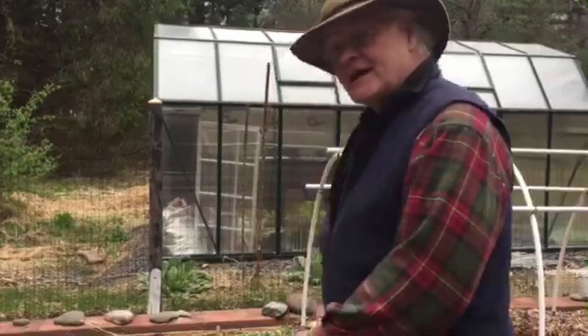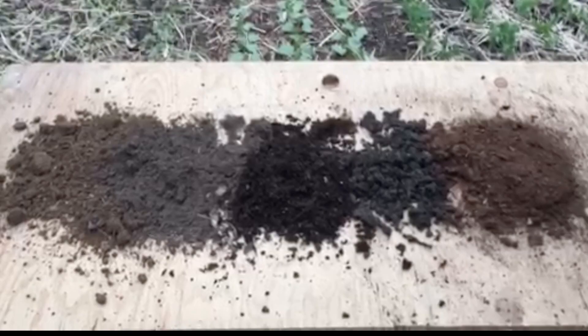Hi, I'm John Henry and this is my garden. Today I wanted to talk about soil — the soil that you want to put into your garden.